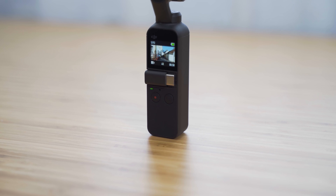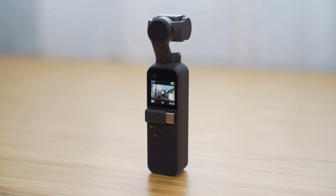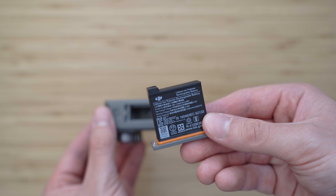Regarding the battery, Osmo Pocket has an integrated 875mAh battery while Osmo Action has a removable 1300mAh battery. Despite the difference in capacity, battery life is about the same, probably because of the larger screen on Osmo Action and the Rocksteady image stabilization. The ability to change the battery on the go is of course a big advantage of Osmo Action.